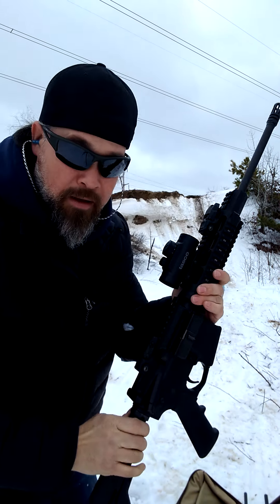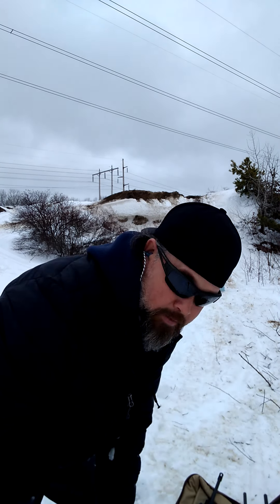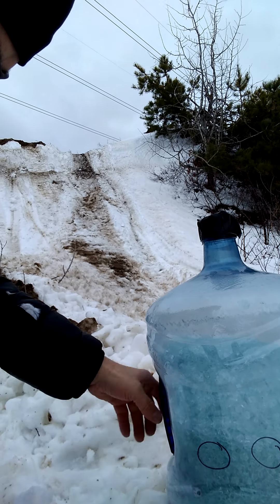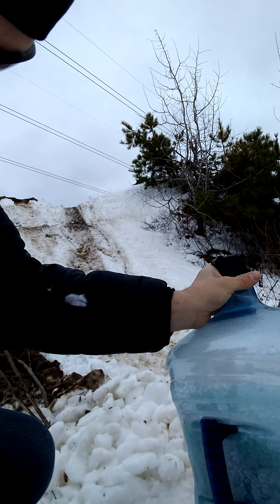I'm just shooting one round each. The magazine's empty — bolt locked back. Let's go downrange and see what she did. I shot on the left side. Okay, you can see right here where I shot — and that's the smallest part of the jug — and it did not penetrate.